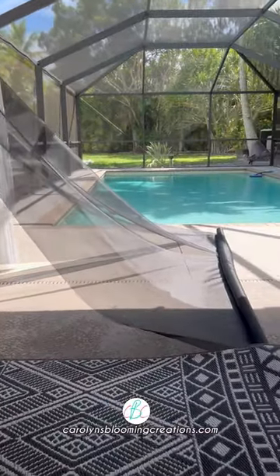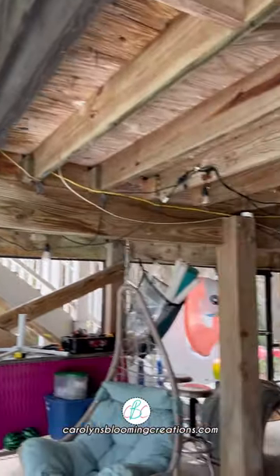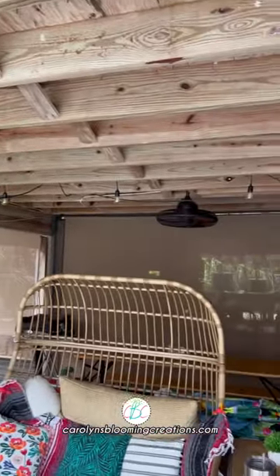First, we hung screening where needed to keep out the bugs. You can see it was hung under our porch area, but we kept the ceiling part clear of screen.